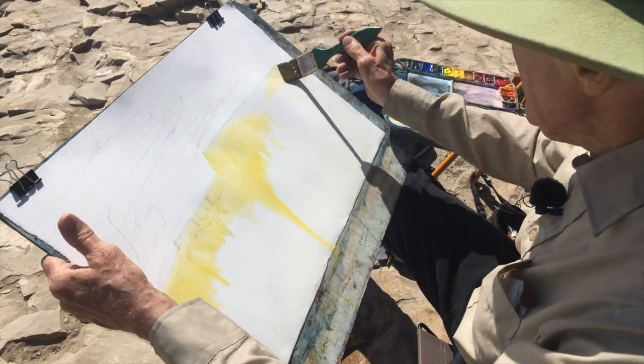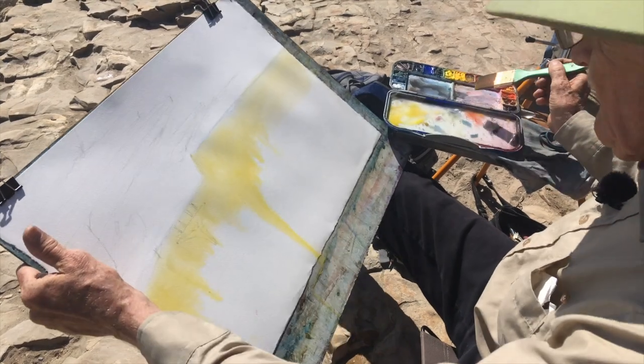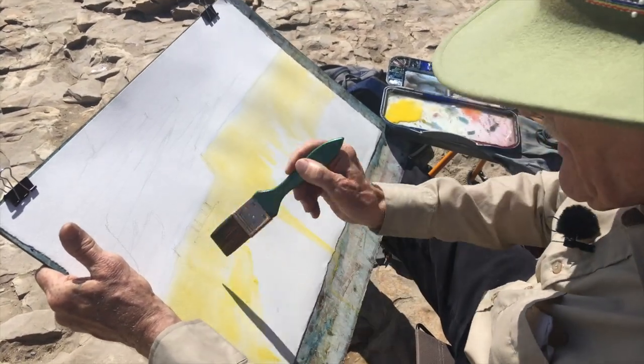This yellow paint — this is Hansa. I believe this is Hansa yellow deep, in case you are interested. I like that color. That is one of my favorite yellows.